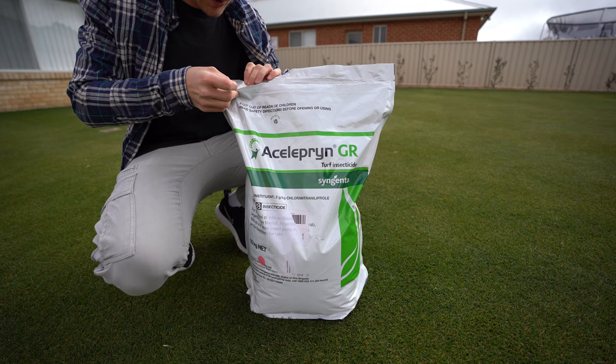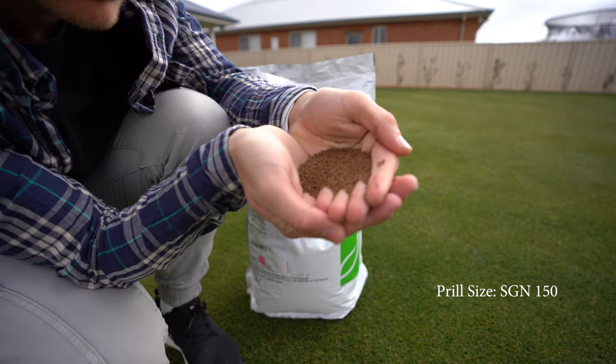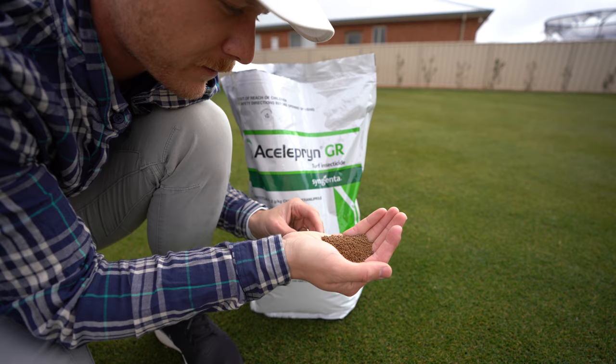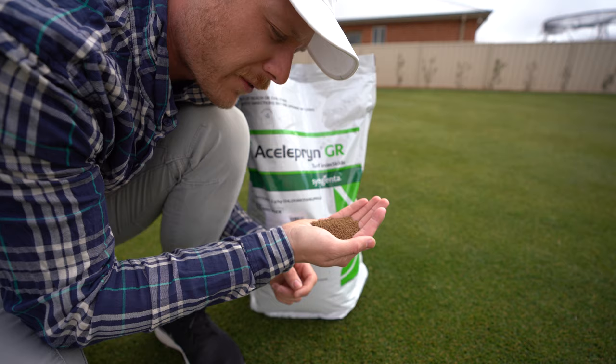It's even got a resealable bag, which is what you need — because if it gets any moisture in there and you don't reseal the bag, you're going to ruin it. It's a pretty fine prill, as you can see there. It dissolves in water pretty quickly, which is why you need six mil to get it down to the soil. Very fine — great to use in a spreader. I'm going to use my Earthway spreader today, but you can use a little Scotts spreader if you want.